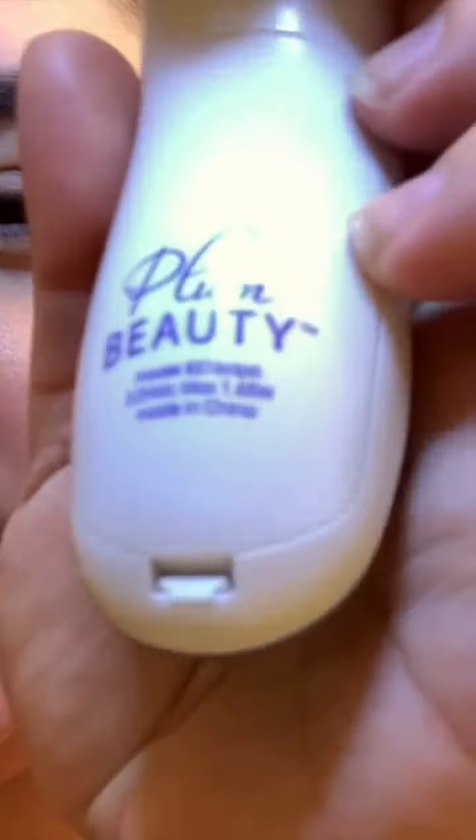Then you just take this and go — be pretty thorough. I actually got this as a Secret Santa gift last year, so I definitely use it. I hope you guys are having a great day. The best part about skincare is to definitely be consistent, so I do this every day. You can do it at night or in the morning — totally up to you. Then you wash it off.